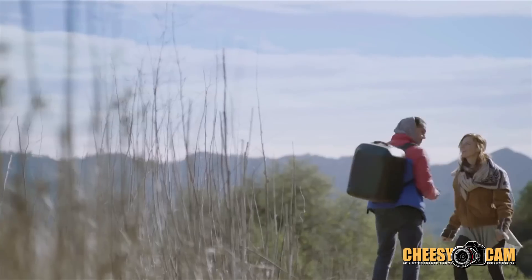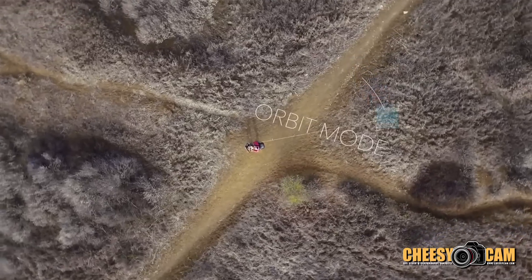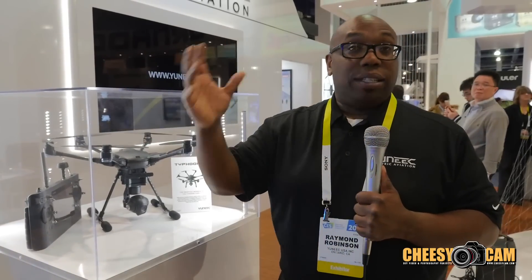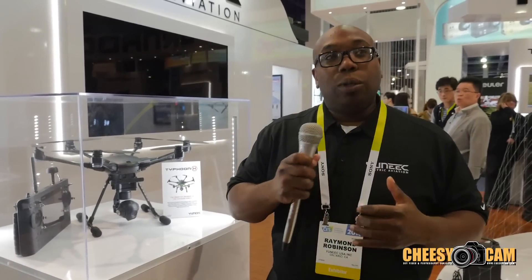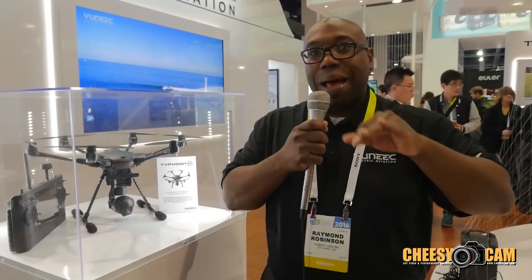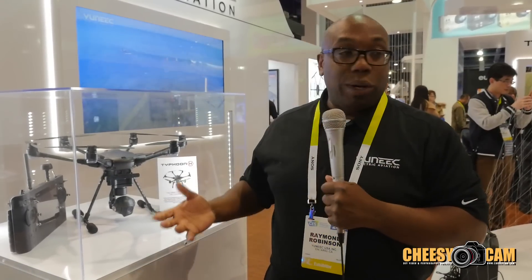We have some really cool modes in this system. We have orbit mode, which orbits around you and locks in on the transmitter. Then we have point of interest — same as orbit mode, but you can set it on another object. And then there's cable curve cam, where you can set points in the sky and do any pattern you want, and it will follow that pattern. You can also save these features within your transmitter.